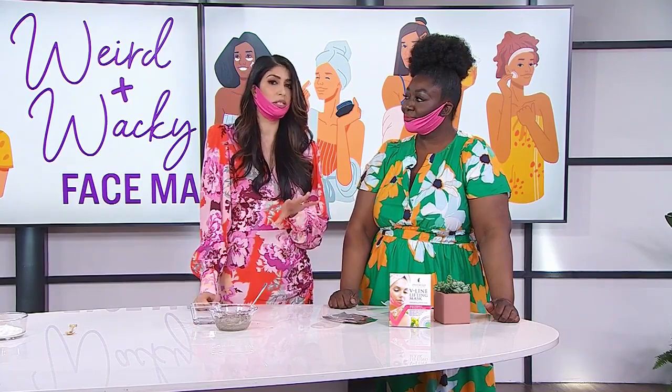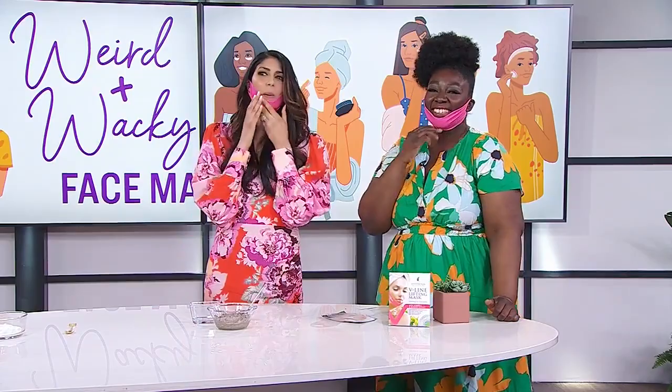This is if you want that defined jawline. It adds moisture — there's seaweed extract, vitamin E, and hydrogel in it. People say after one use you notice a difference, and if you use it for a month, two to three times a week, there's a visible difference in your jawline. You can clean your house, do Zoom calls, entertain — maybe mix these all together and really scare people. You're supposed to keep it on for 20 to 30 minutes, then rub in whatever's left over and you're ready to go.